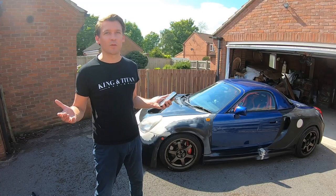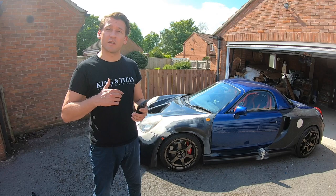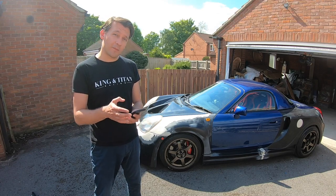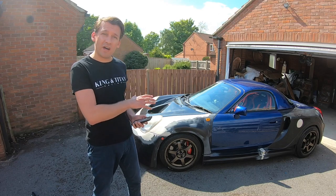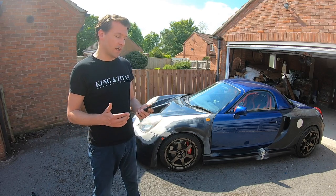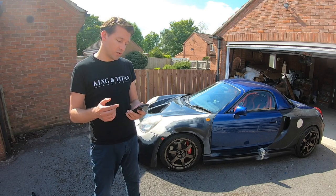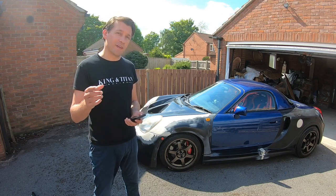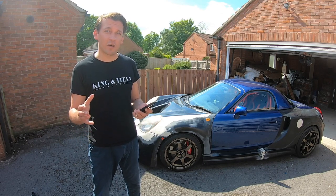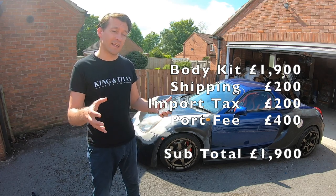Now for the big question — how much did this all cost? You can quite easily spend £10,000 wide-bodying a car like this, but I did it much cheaper because I did all the work myself. You can spend between £1,000 and £5,000 on this same kit depending on the manufacturer. I went for the £1,000 entry-level kit, but shipping was another £200 and taxes another £200. There's also a hidden port fee you don't find out about until you want your cargo released — that was another £400. So ultimately it was £1,900 just to get the kit in my possession.